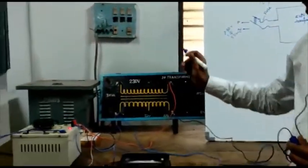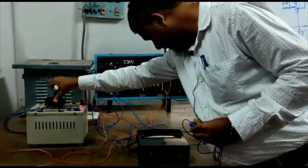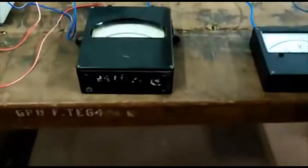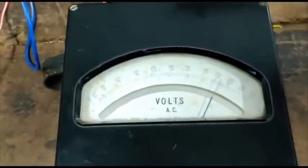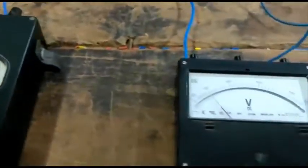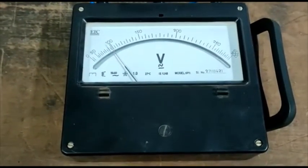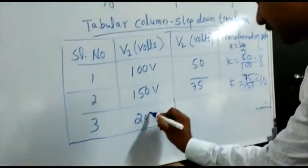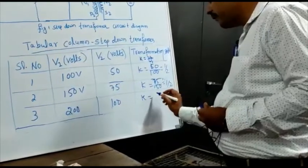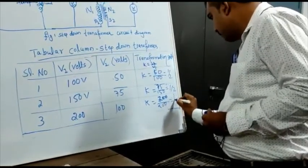Again, using the auto-transformer, increase the voltage to 200 volts. I am increasing the input voltage to the transformer — 200. The input is 200. If you see in the voltmeter, it is showing 200 — that is the input side voltmeter, or primary side connected voltmeter. Now you see the output side — secondary side connected voltmeter — it is showing 100 volts. Now you put these values into the tabular column. So V1 is 200, V2 is 100. K equal to V2 divided by V1 — that is 100 divided by 200 — equal to 1 by 2. So here K is equal to 1 by 2.